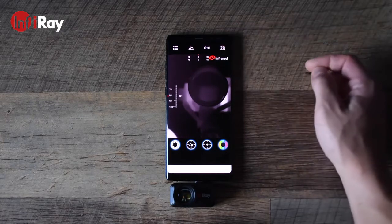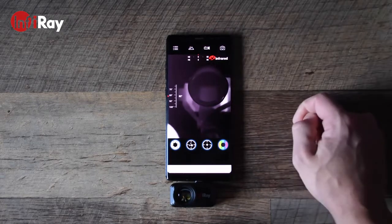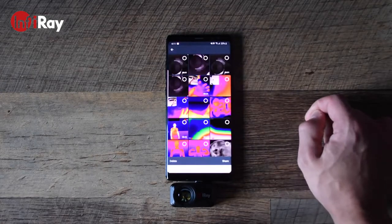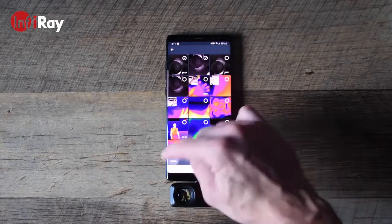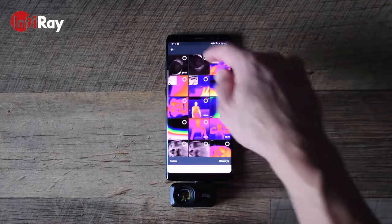From the main app page, you'll be able to take photos, start a video recording, and access the media gallery. In the media gallery, you can see all the videos and photos you've taken, where you can select them to delete them or share them to your contacts.